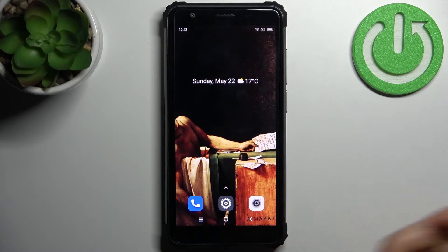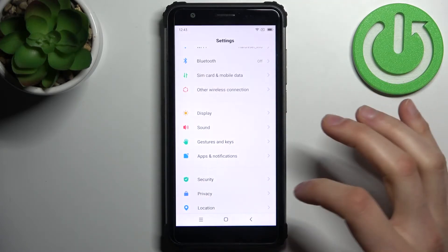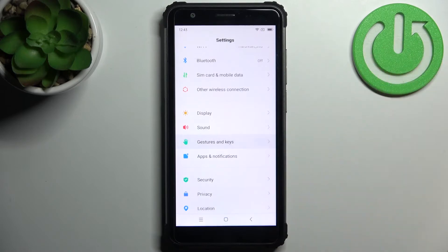So if you have the three-button navigation system but you really want to change it to gestures, first you have to open Settings, then go to Gestures and Keys.